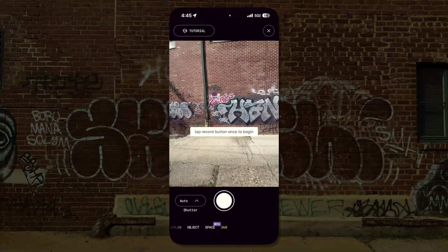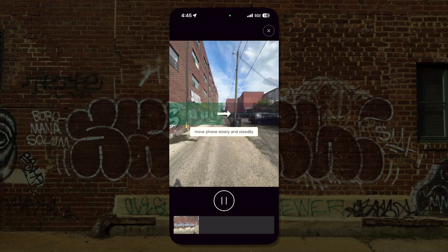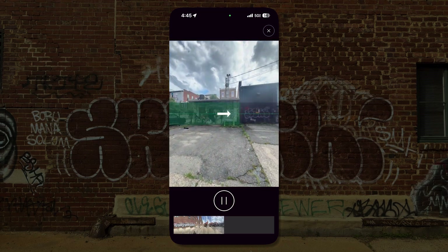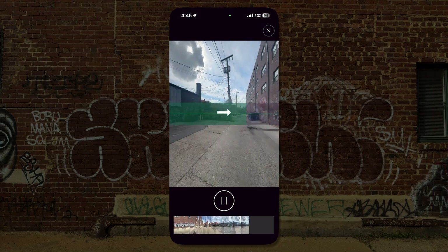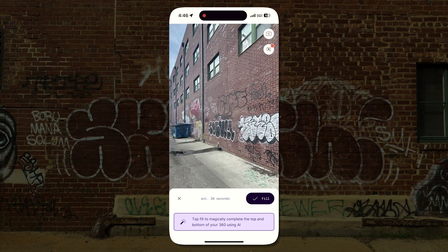After that, I took a 360 photo from a location, and I'll be using that as an HDRI in the next video. It was super simple and Polycam's new feature allows you to AI-generate the top and bottom of the frame.